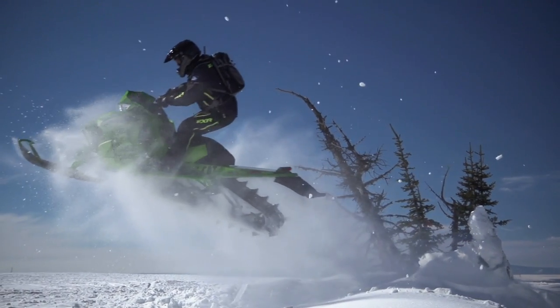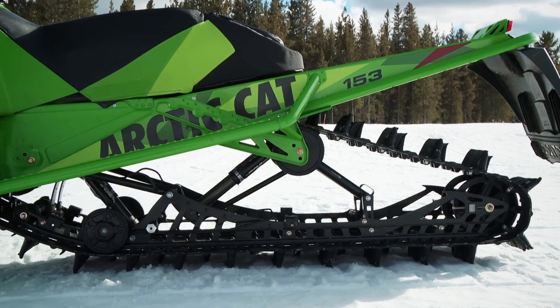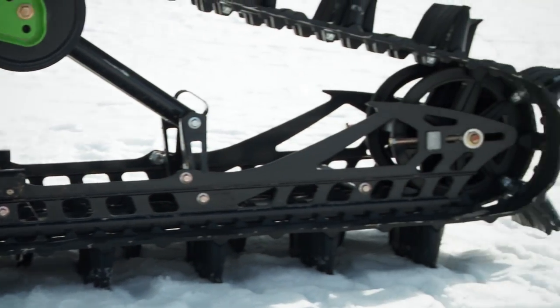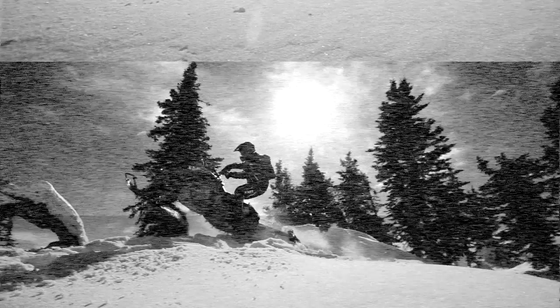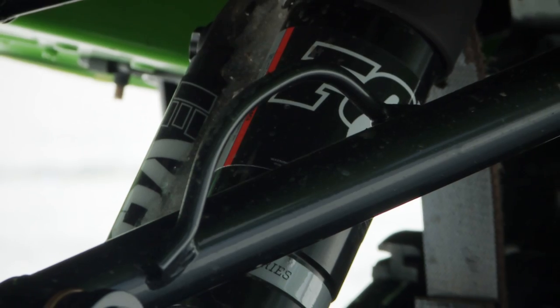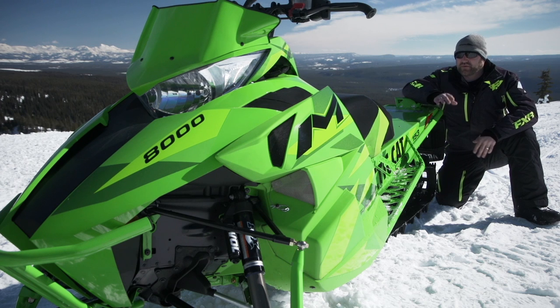That beefy 3-inch Powder Claw track is wrapped around an updated skid frame Arctic Cat is referring to as the Float Action. New rails and overall new rear suspension geometry increase travel, improve the ride, and most importantly maintain a constant track tension. A Fox Float 3 Evol front track shock now complements the Float 3 Evol rear track shock on unlimited models.